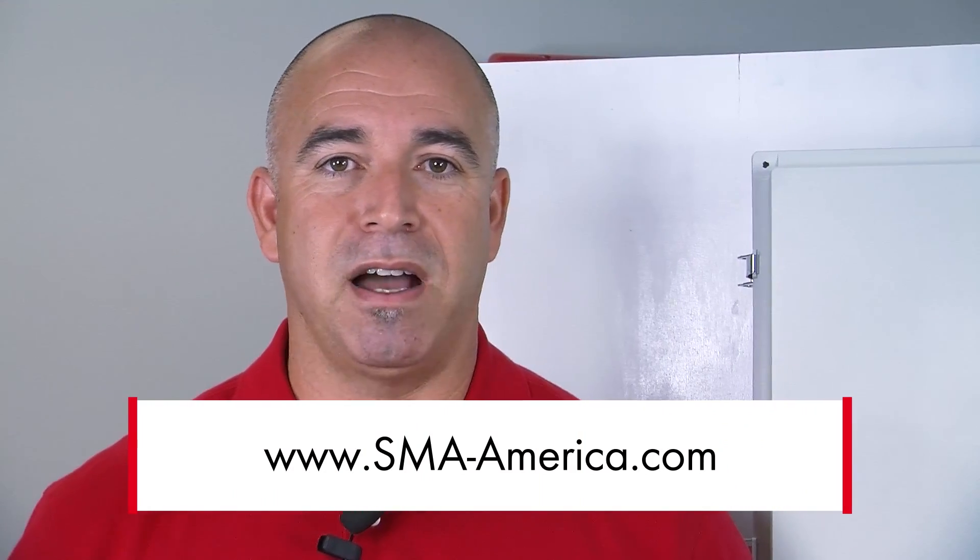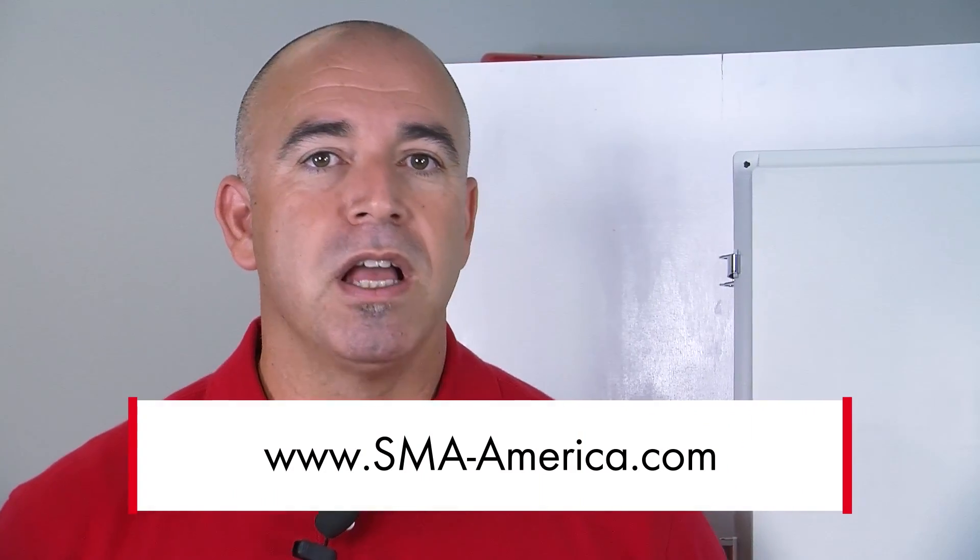For more information, go to our website at SMA-America.com. And if you want more training, click on our Solar Academy tab. My name is Ben Castillo — thanks for logging in, we'll see you next time.